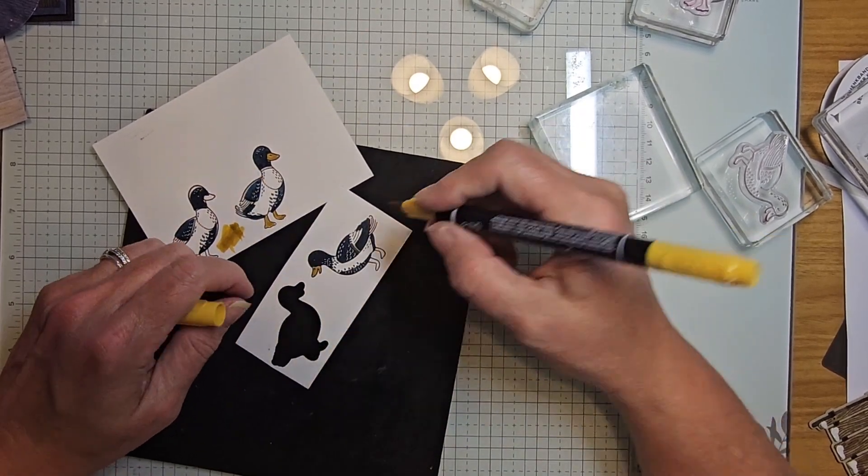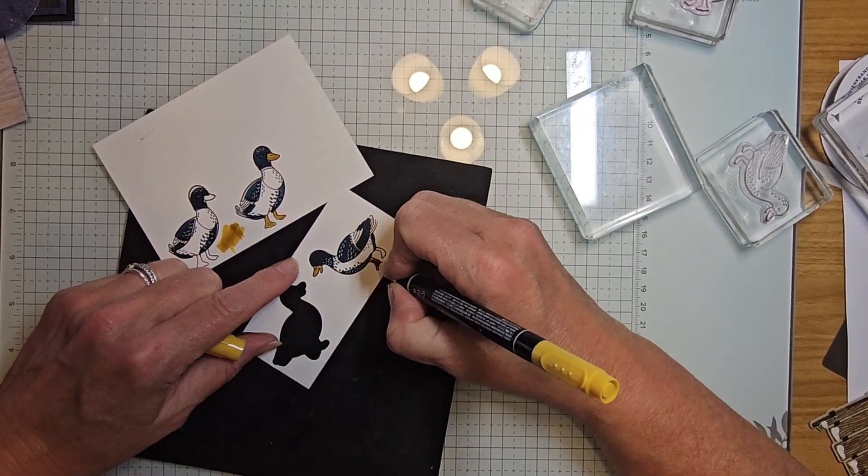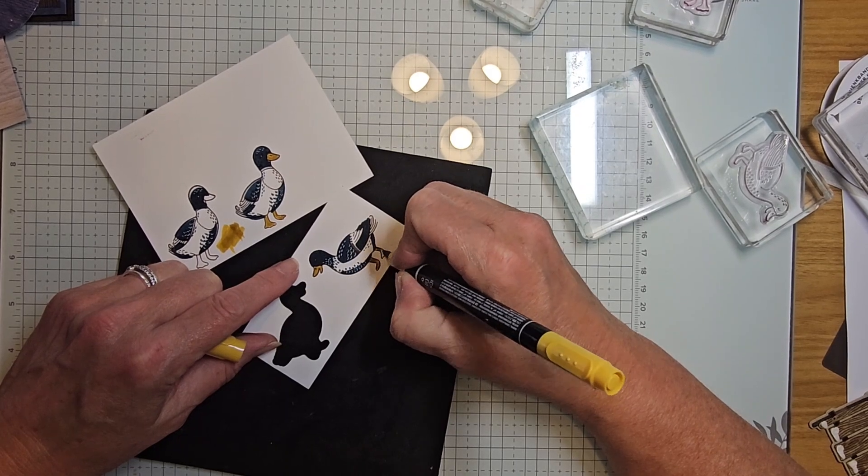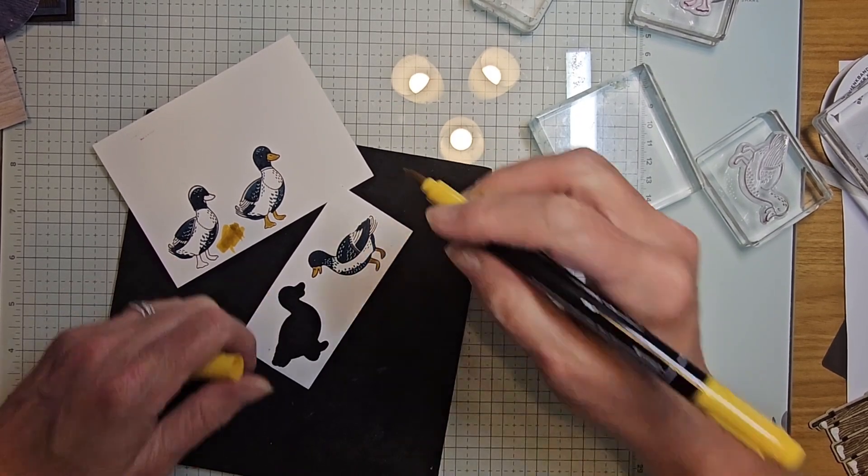This is crushed curry — well actually that happened to be an old bumblebee marker. You want to use crushed curry. I'm not sure why I don't have crushed curry in there.